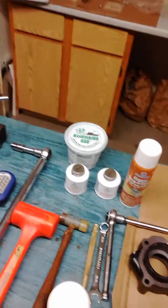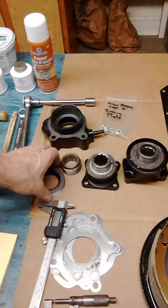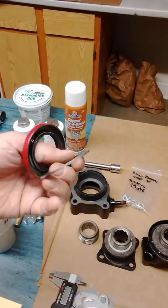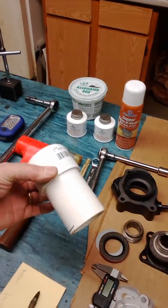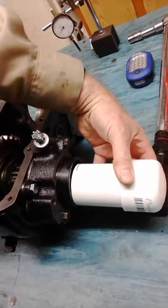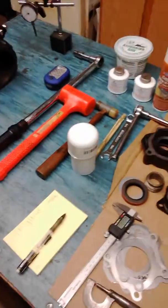One other thing I want to show you: to seat the seals, I'm using double lip seals with machine bushing spacers about 77 thousandths thick to space the seal out where I want it. I made a seal driver out of a simple piece of two-inch PVC with a cap. When I put the seals in at each end, this slips over the shaft and I can just tap on it with a dead blow mallet to seat the seals — a simple little seal driver for a couple dollars worth of PVC pipe.